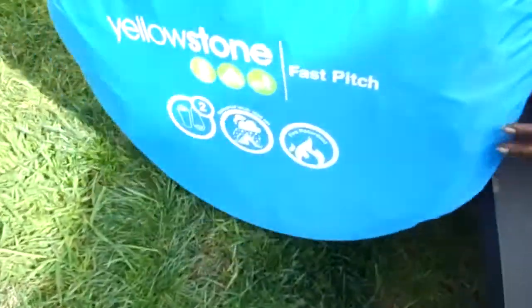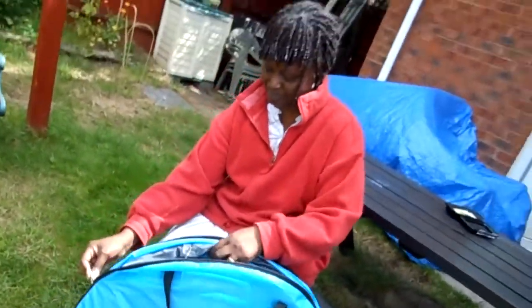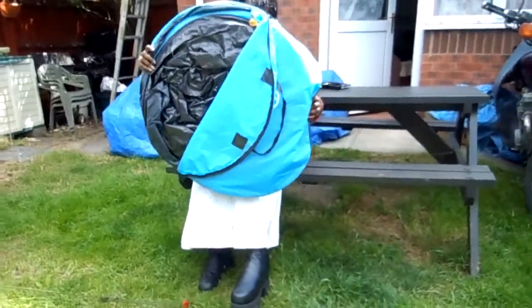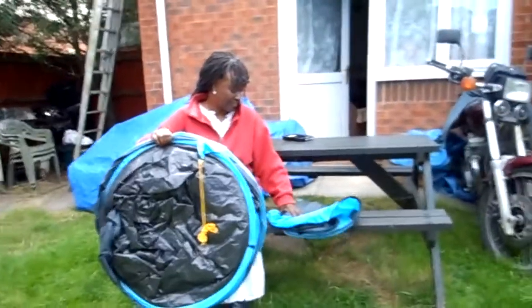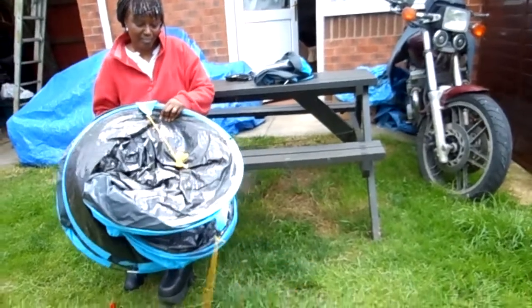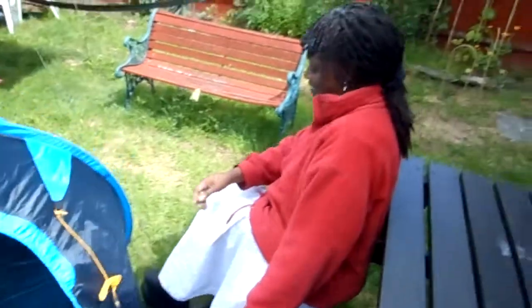Alright, this is a quick review of a Yellowstone easy pitch tent. Just throw it down on the floor and let go of it. There you go — you've erected a two-man tent in about two to three seconds.